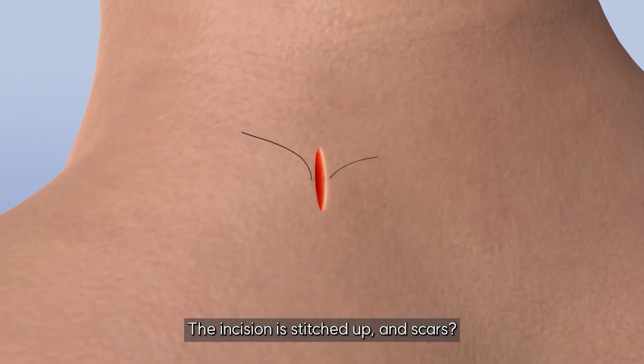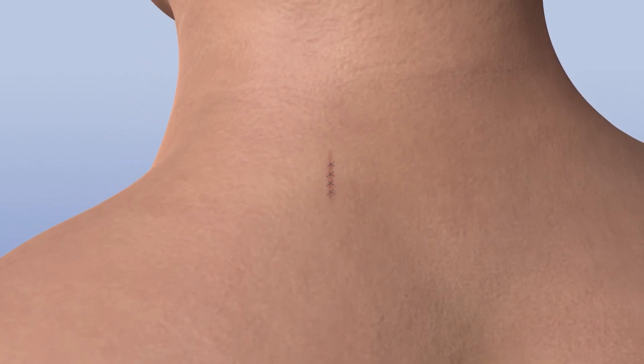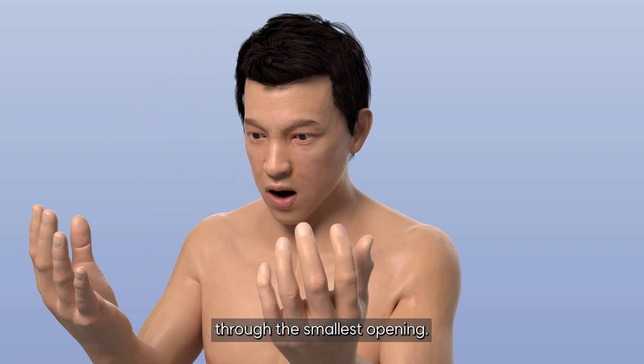The incision is stitched up, and scars are almost invisible after healing. This is PSCD — a precise fix through the smallest opening.